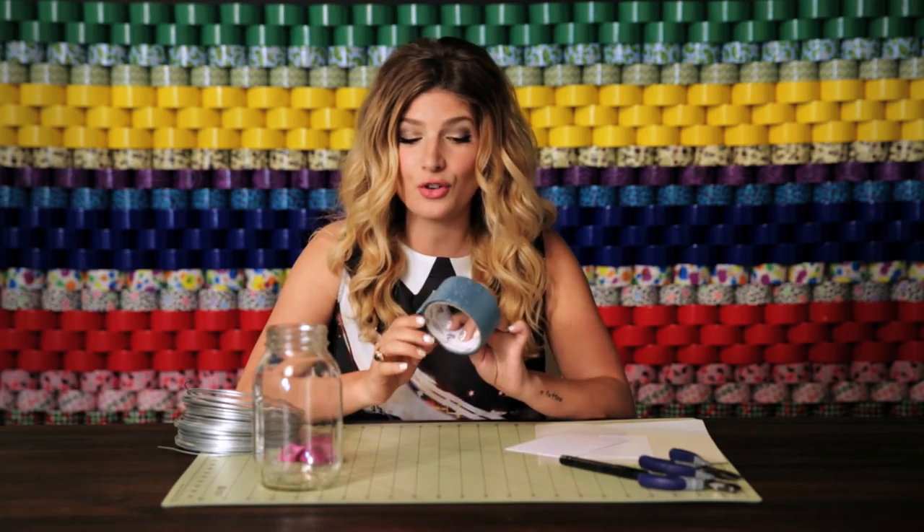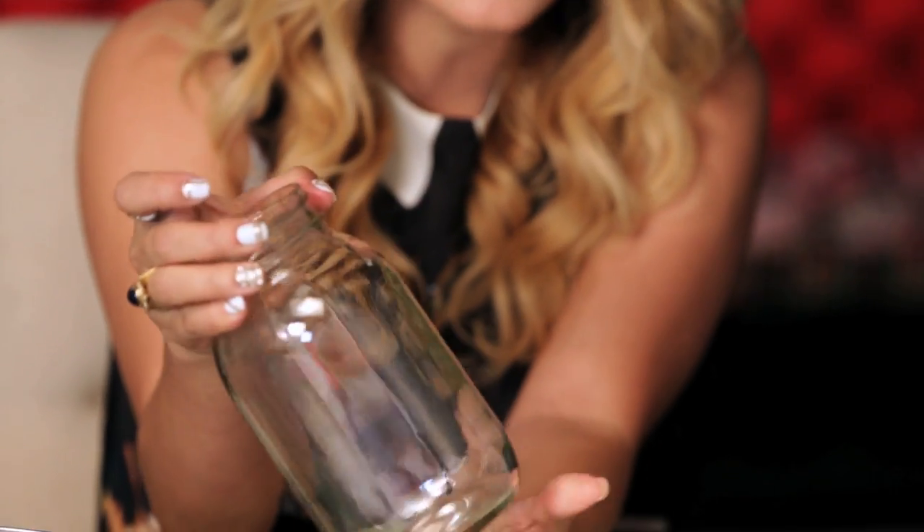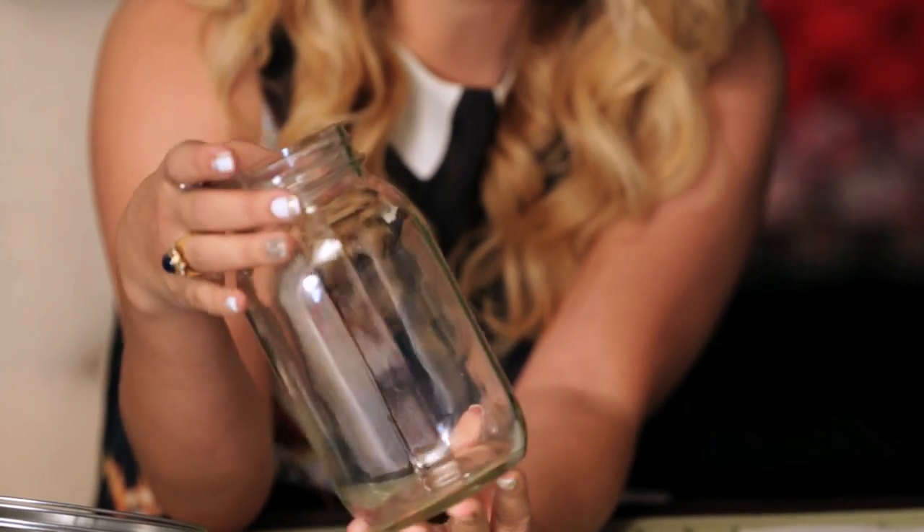One of my favorite things on this planet is glitter. Today I'm going to show you how to make a duck glitter jar using the duck glitter crafting tape in this beautiful aqua color. I'm going to apply a design to this jar which you can use as a candle holder, a vase, straws — anything you use a glass jar for.